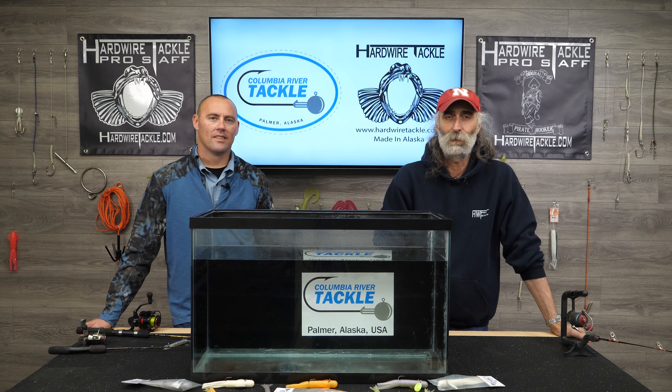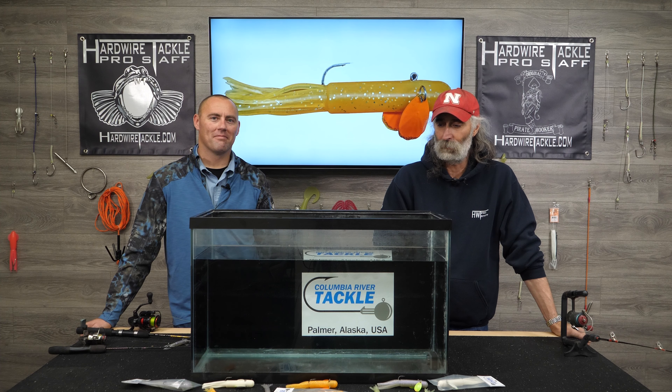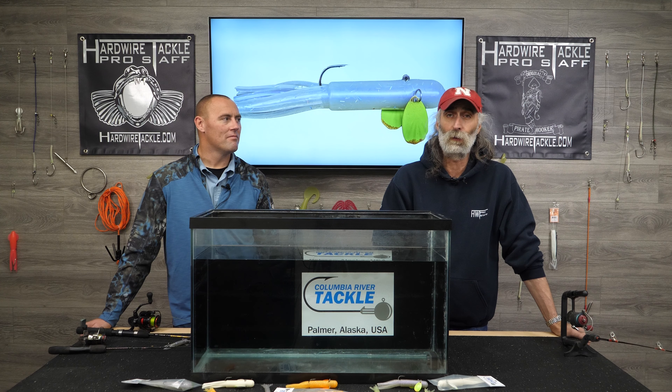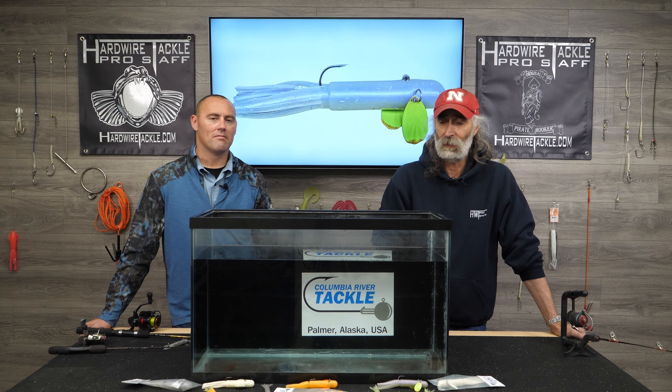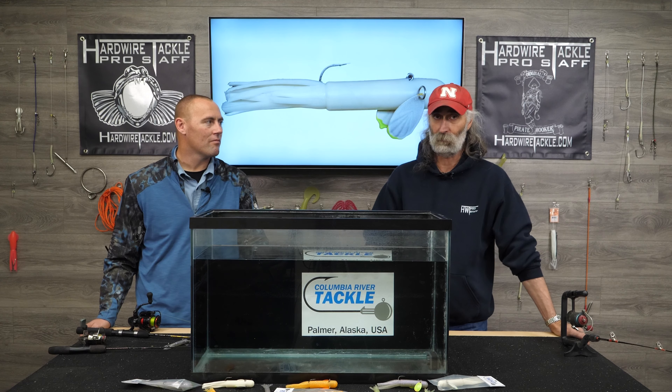Hi, I'm Pat. Welcome back to The Box. Today we have Columbia River Tackle in and we're going to be talking about kind of a new twist to an old lure. Keith is here to talk about putting sculpin wings on a tube, and I'll let Keith go from here.